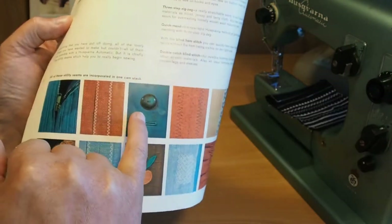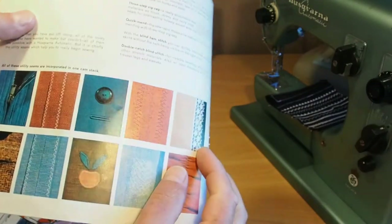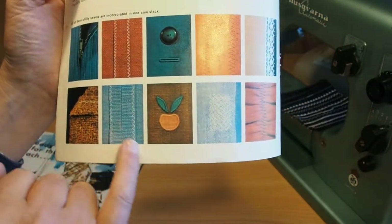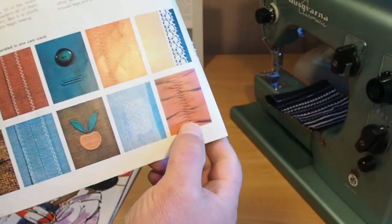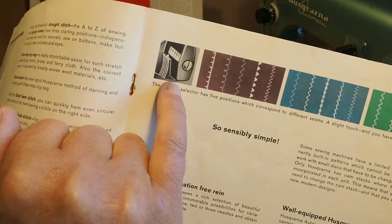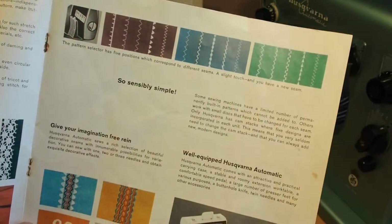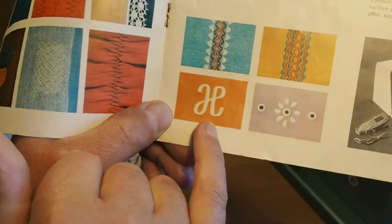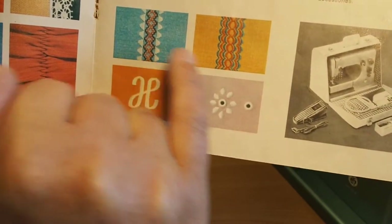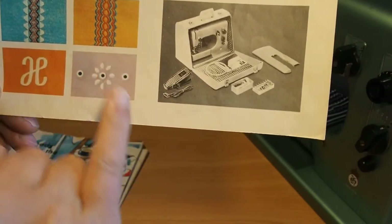Sewing buttons on, tricot, attaching lace, blind hemming, another tricot type stitch, appliqué, darning and elasticating. It's showing the little selector dial — different types, so that'll be the A, B and C cams probably. The little cams that you can get for the different types of stitches. And here we have some pretty fancy monogramming, eyeleting, and fancy decorative stitches. You've got the nicely equipped Husqvarna Automatic with a nice little case, all the accessories and the flatbed — looks like a darning hoop, manual, foot controller, nice sturdy case.